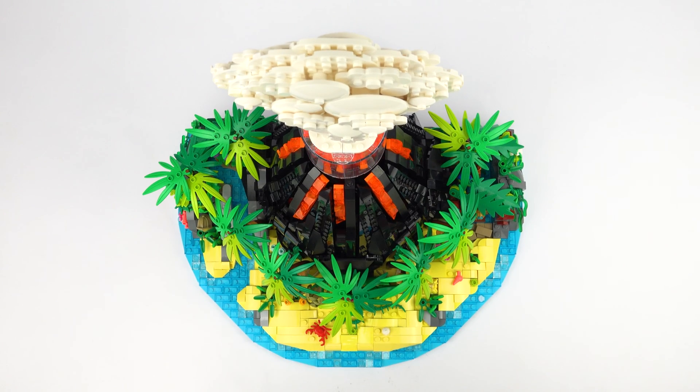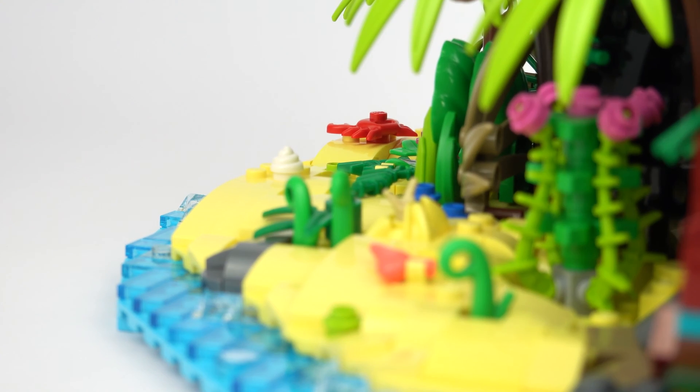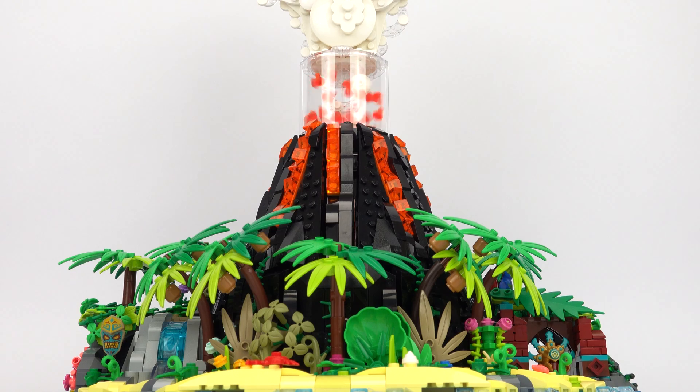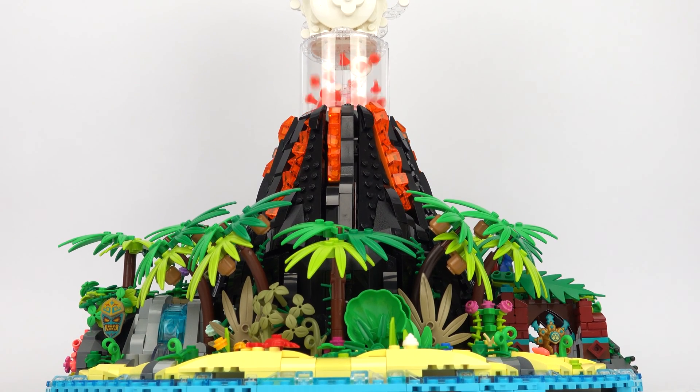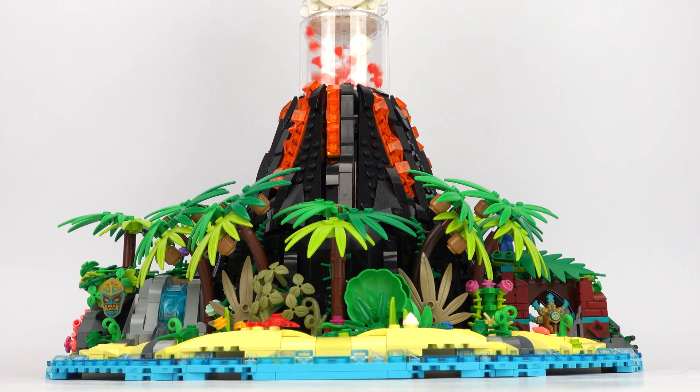All of these vibrant colors provide a great contrast to the black basalt rocks, and this gave me the opportunity to use some more uncommon colors like bright light yellow for the golden sandy beaches and a jewel blue for the stretches of ocean surrounding them.